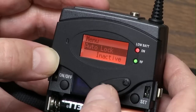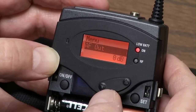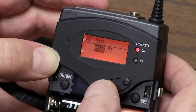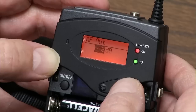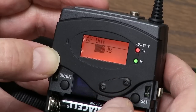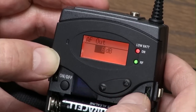Auto Lock — that's to lock people from messing with the buttons. AF Out — that's if you have a consumer camcorder. The signal may be too hot, bring it down, or it may be too weak and you can bring it up. It works fine using XLR going straight to my P2 camera or my Shure mixer, so I leave it at zero.